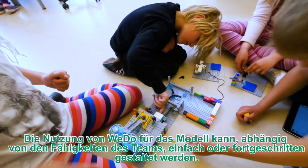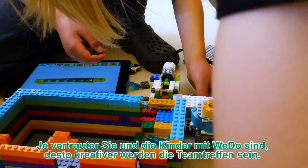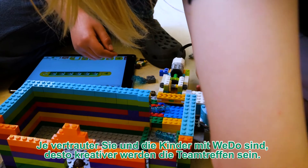Your use of WeDo in the model can be as simple or advanced as you are comfortable with. The more comfortable you and your kids feel with the WeDo set, the more creative the team sessions will be.